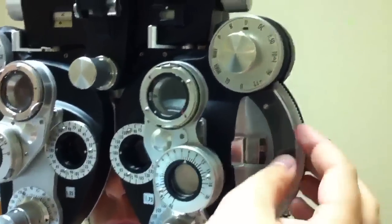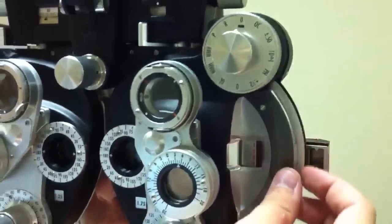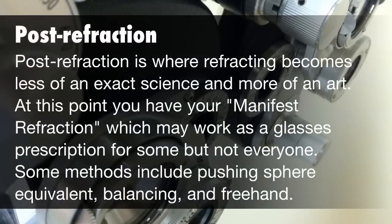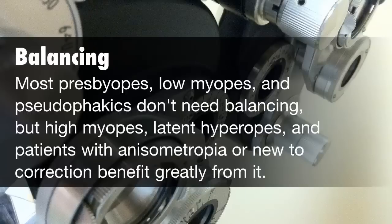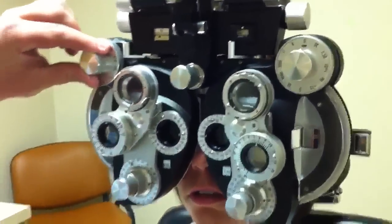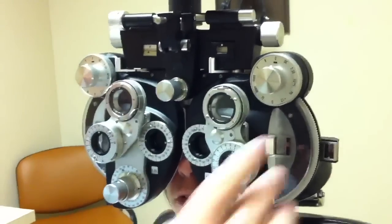Let's check her minus again. One or two? E-V-O-T-Z. Does that look pretty clear? E-V-O-T-Z. So now, because we had a change in prescription with one eye and not the other, I'm going to balance.